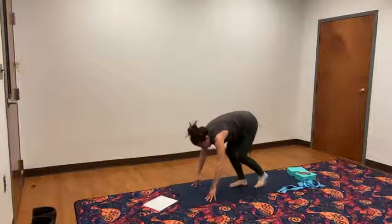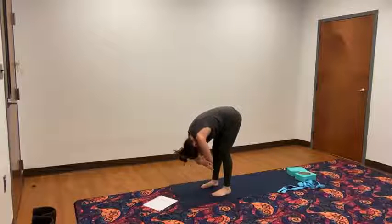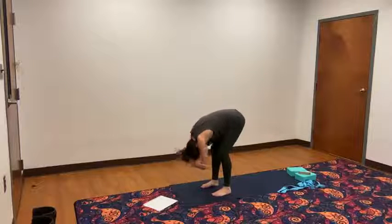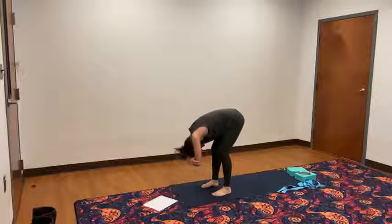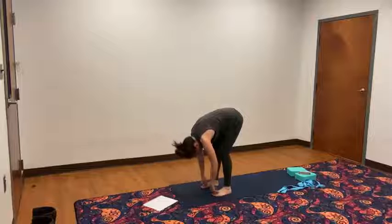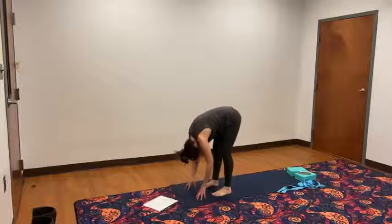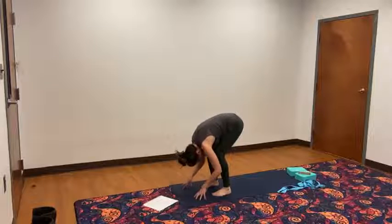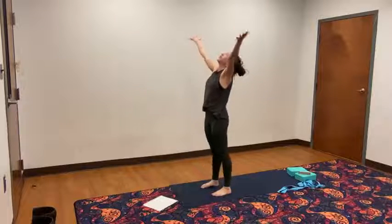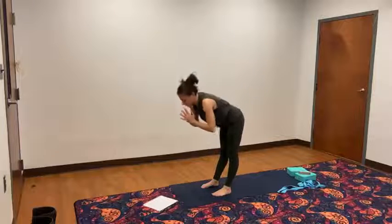Baby step your feet all the way up to the top of the mat. Hang in your forward fold. Grabbing opposite elbows, slight bend in the knees as you sway side to side. Release the arms down. Staying in this hanging position, straighten the legs, allow yourself to come up if you need to. And bend. Straighten the legs. And bend. One more time, straighten those legs. And bend. Inhale, reach the arms around and up. Keep the hands apart. Take an inhale, reach the fingertips up towards the ceiling. Then exhale, bring the hands together as your prayer comes to your heart.